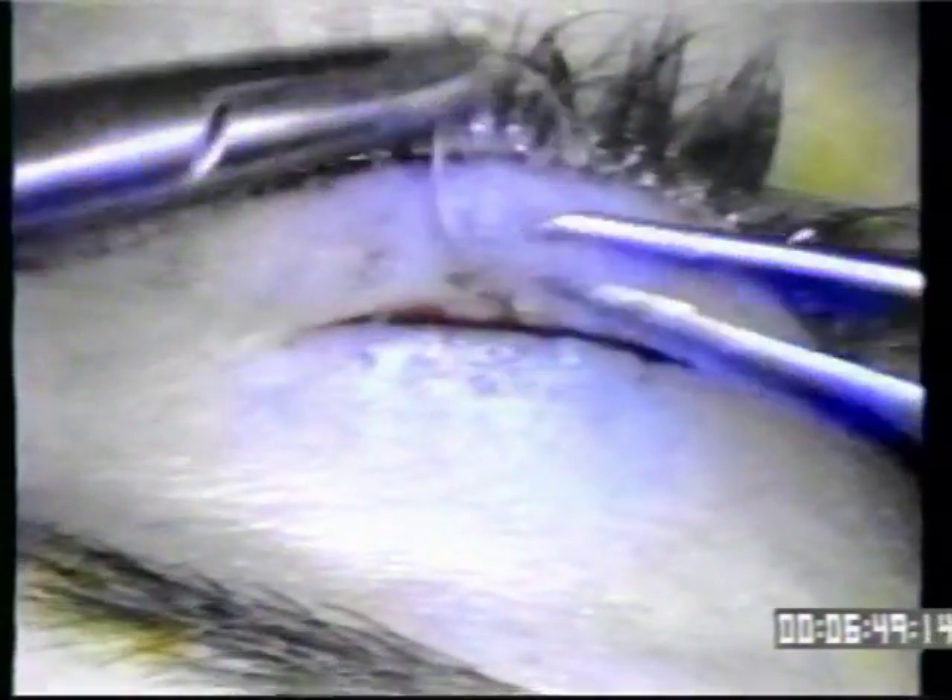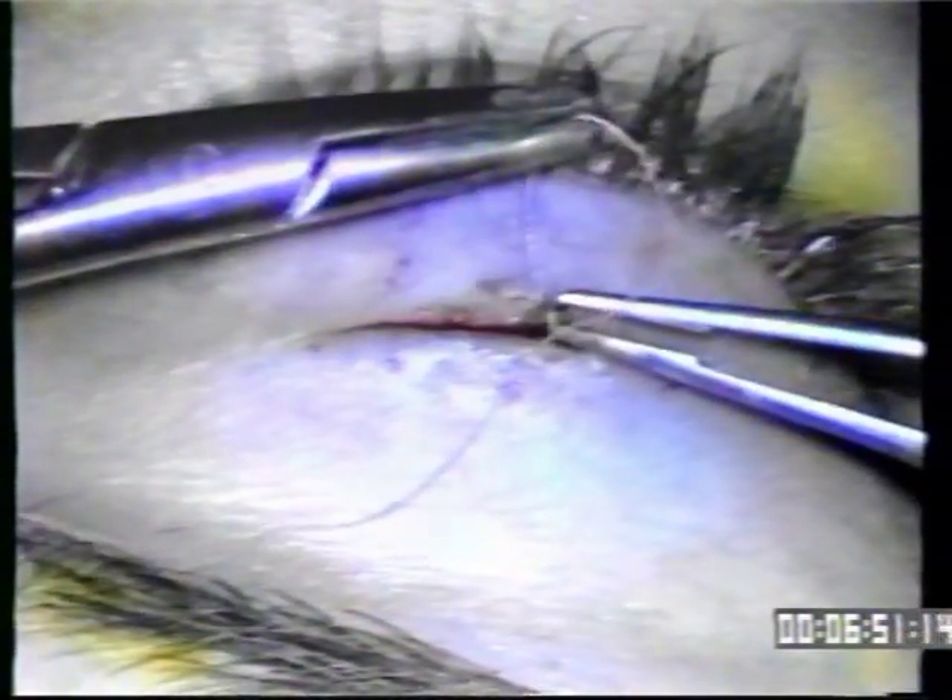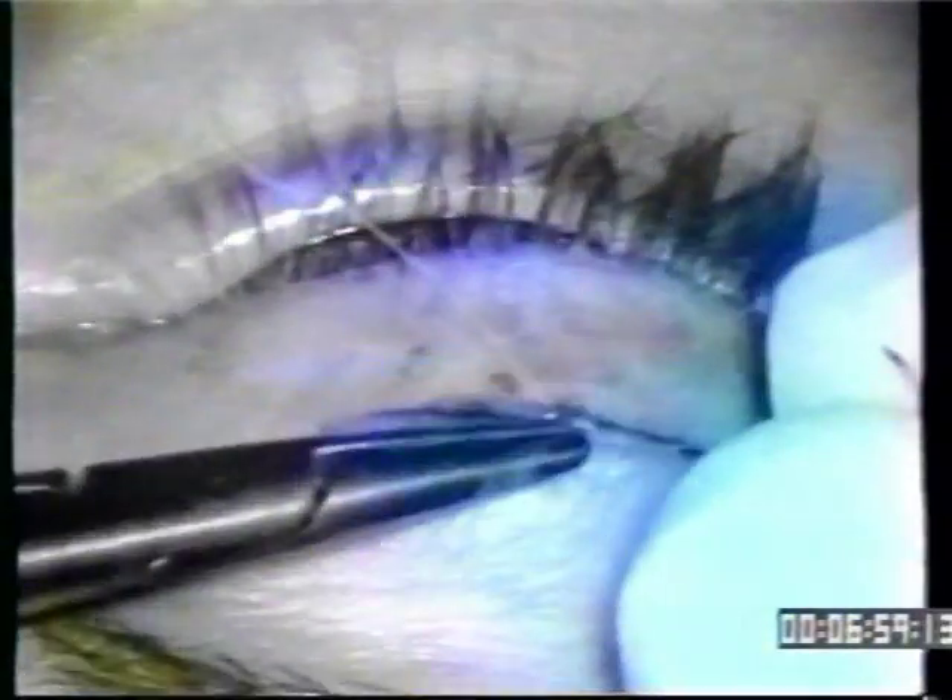Finally, 6-O chromic is used to close the skin. These sutures do not have to be removed. One or two sutures are all that is necessary.